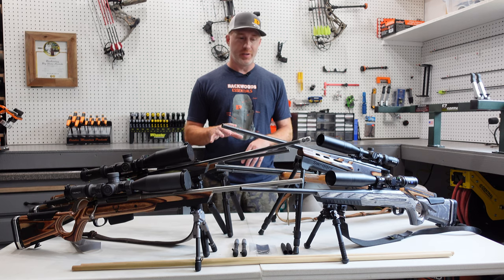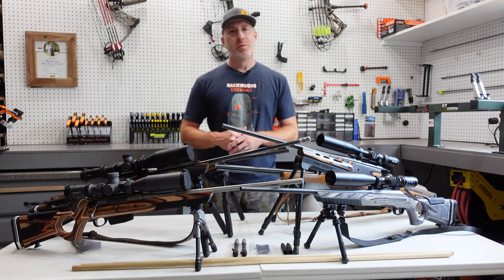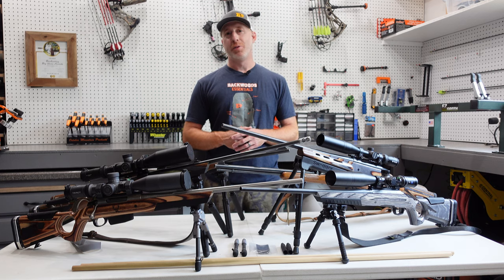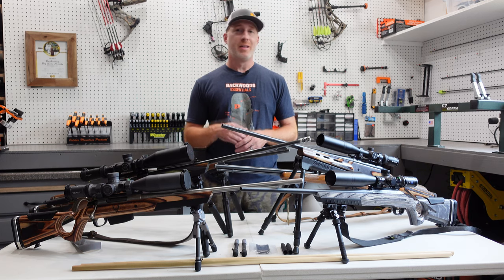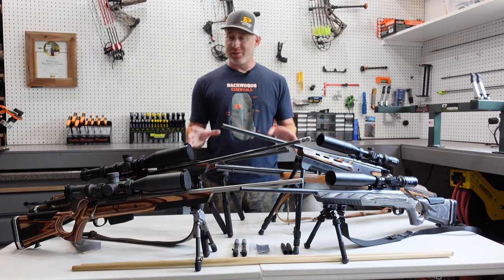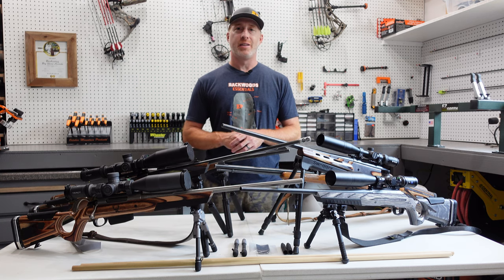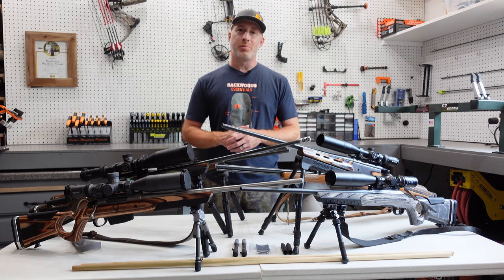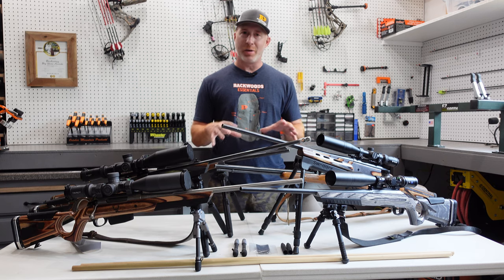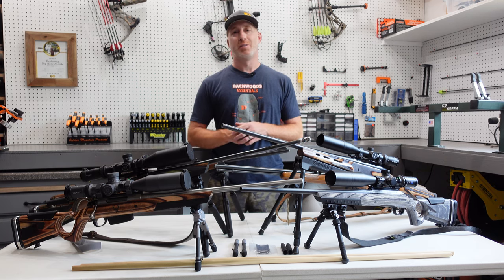We've got six bipods to show you in this video, so come along as we go through these. As always, we really appreciate it if you hit that subscribe button and follow us on our Facebook and Instagram accounts. Check out our website, BackwoodsPursuit.com as well — a ton of other gear reviews over there, backcountry hunting gear reviews, optics, and whatnot. Links to all that down in the description. Come along as we jump into this rifle bipod review and go over these six options when you're selecting the right bipod for yourself.